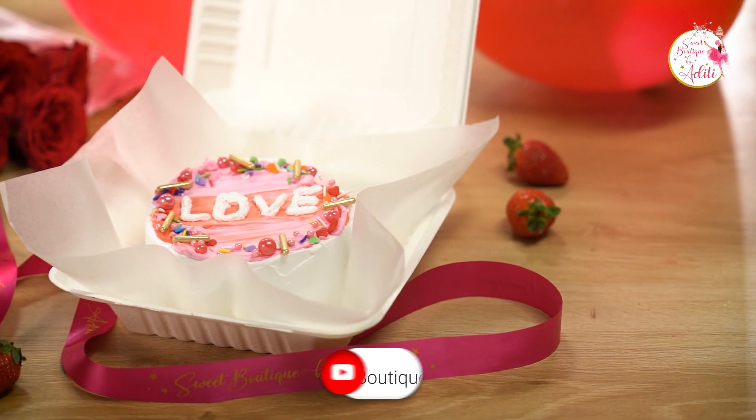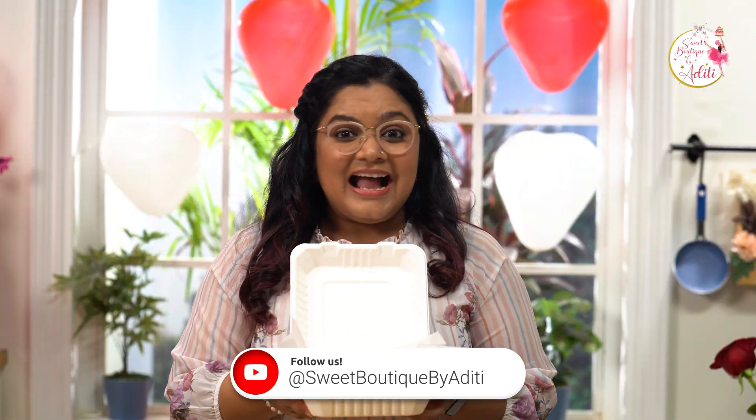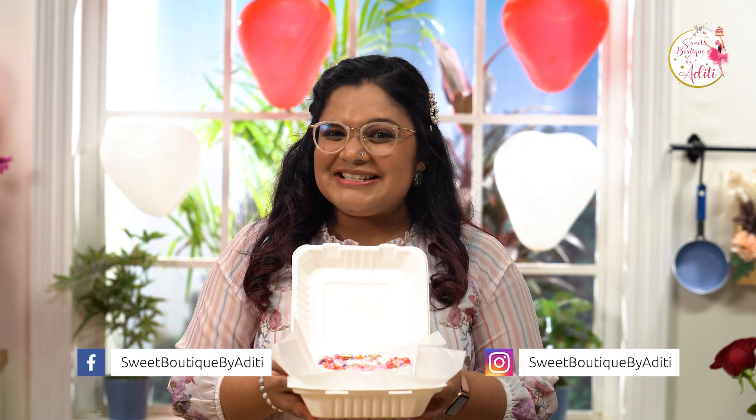This is going to be an amazing gift for your valentine! Do let me know how you like this trending cake, and don't forget to like, share, and subscribe to my channel Sweet Boutique by Aditi. Also follow me on Instagram and Facebook. I'll see you next week — bye!